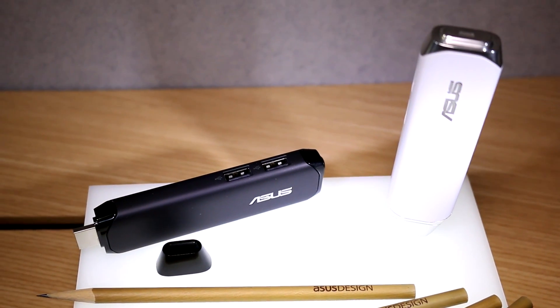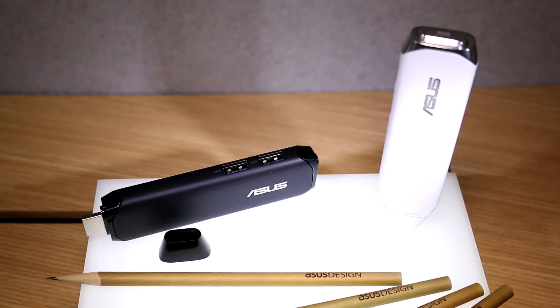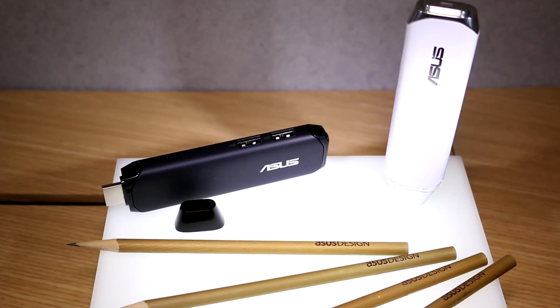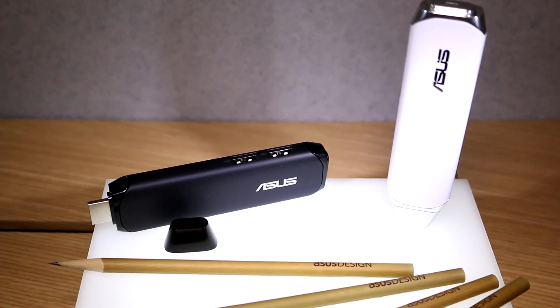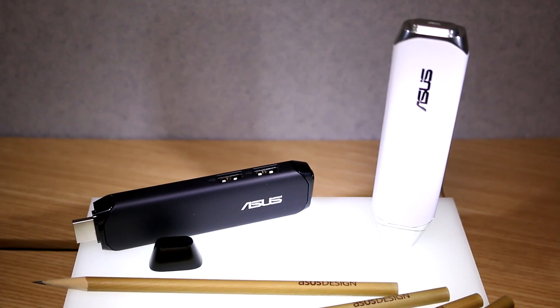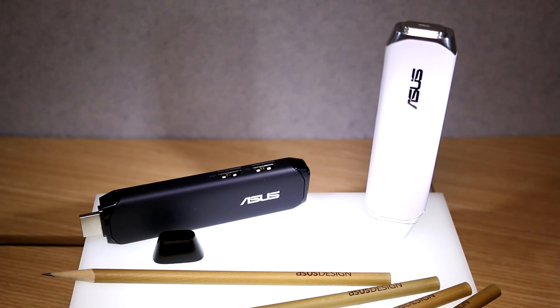This is coming out with Windows 10. They're not saying when yet. But it will probably be the first HDMI stick from ASUS, and they are doing it right as always, going straight to Intel Cherry Trail.